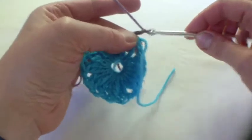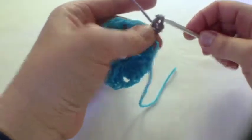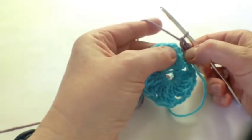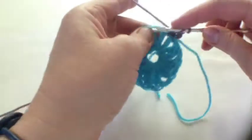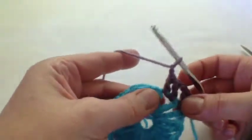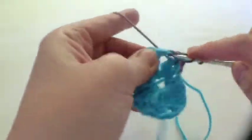We start off with three chains and one treble into that space. Basically there are two trebles in each space all the way round, and you want to do a chain in between each one. I'm going to hold that end at the back, so into the next space we'll do two trebles and then a chain. Keep going round into that next space.